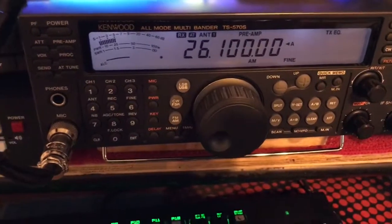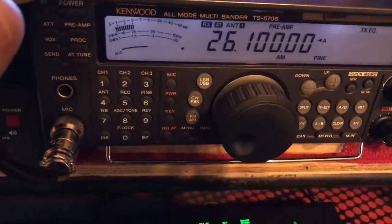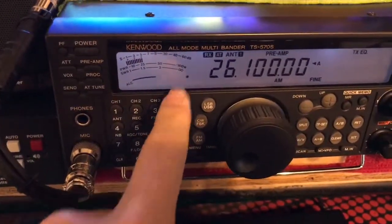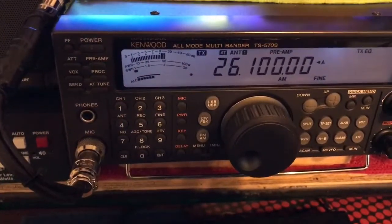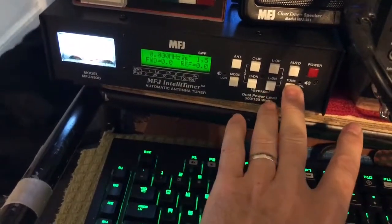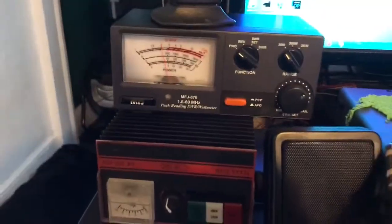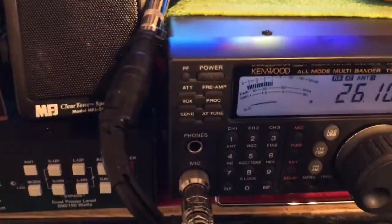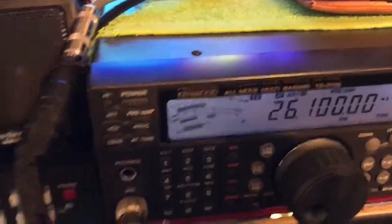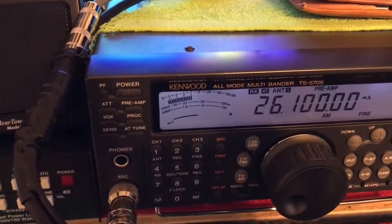That was just a very quick example on a dead frequency that showed you how much power loss I actually had from a high SWR down to a tuned SWR. This is how you gain or lose power on your transmission line.